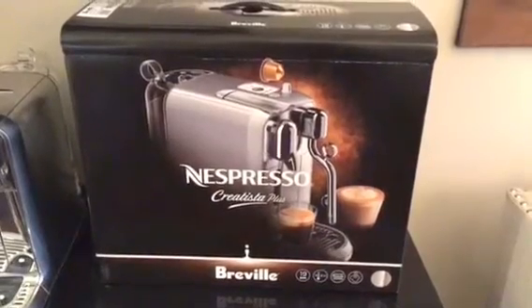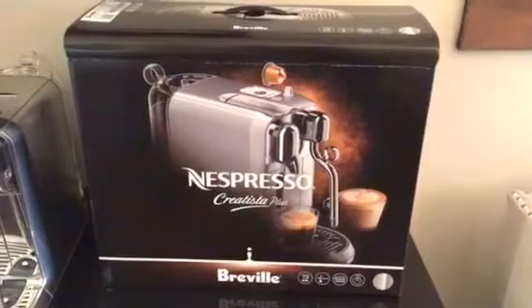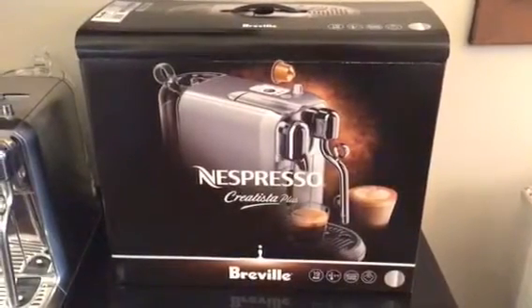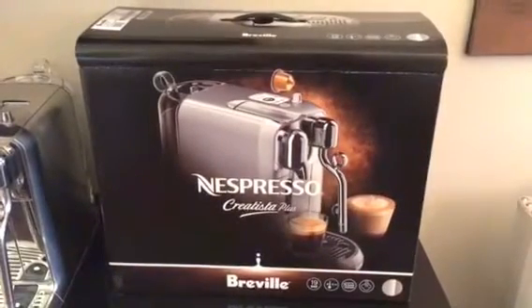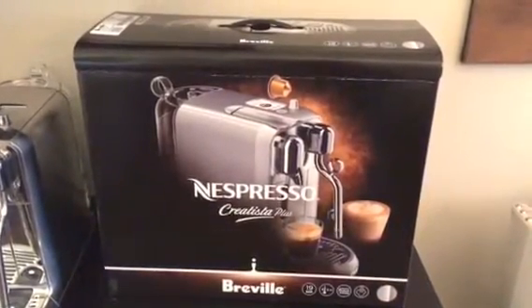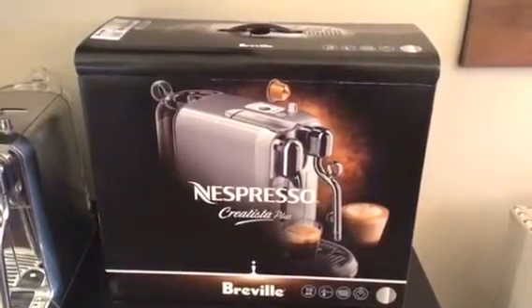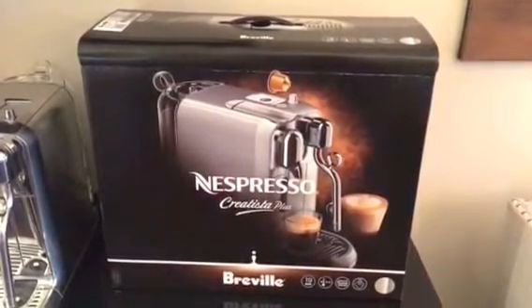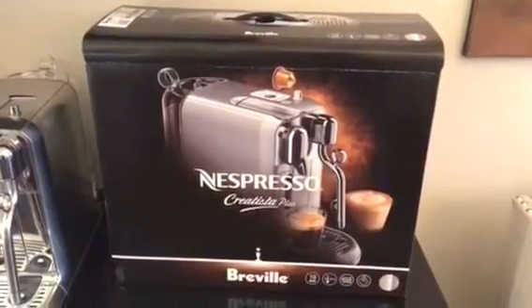Over the week I kept checking and noticed that Bloomingdale's was offering them on their website but they were out of stock. Williams-Sonoma began offering them but they're on back order until about November 8th. Sur La Table said they had them in stock, and their website allows for a store search — they actually have them available in local stores in my area.